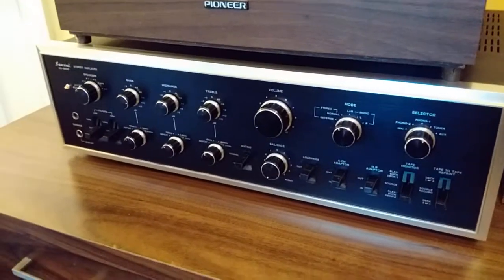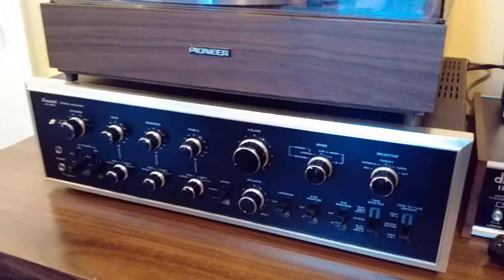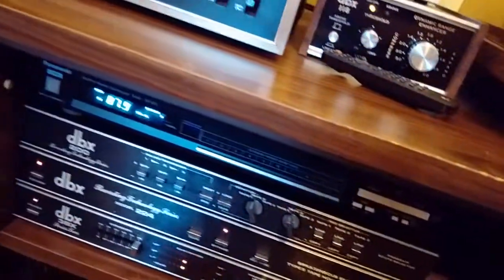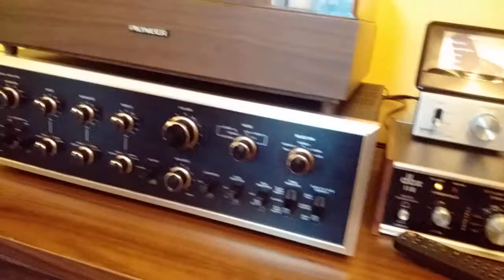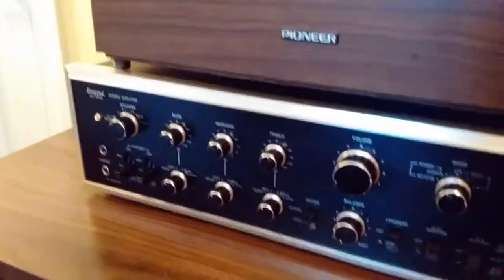This just breaks out the tuner and gives you your choice. There was a matching tuner that came with this — I actually use a Technics tuner down here. It works really well, but that's for some other video. I have other sources tied into this as well, but let's get right down to the amplifier itself.